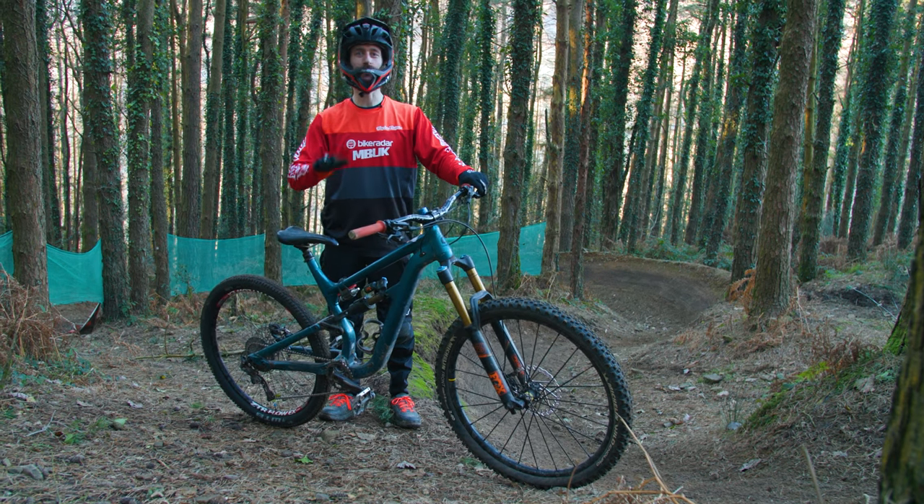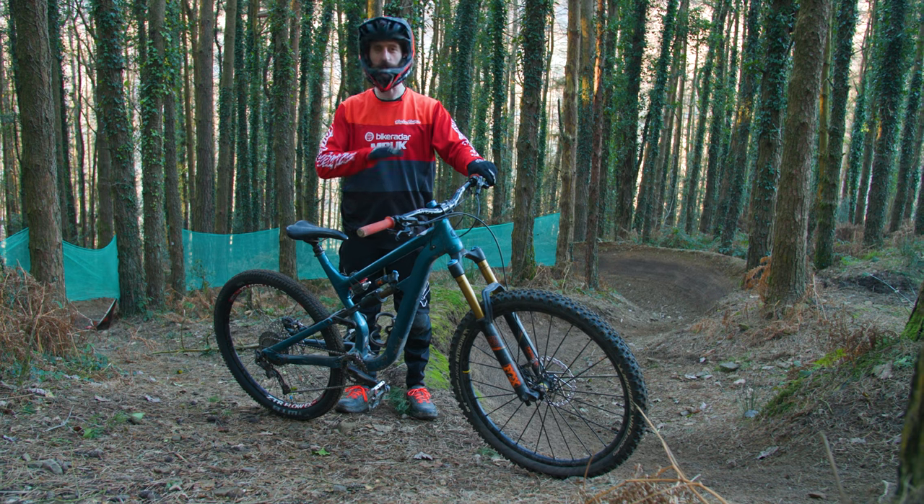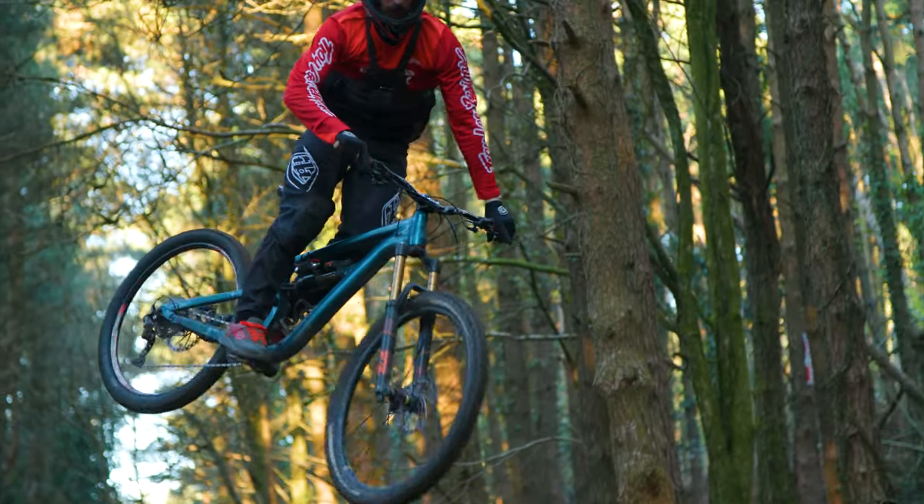This bike is easy to drift, thanks to the small back wheel and the low front end, and it's also super easy to pop into a manual — perfect on jump-filled tracks like this.